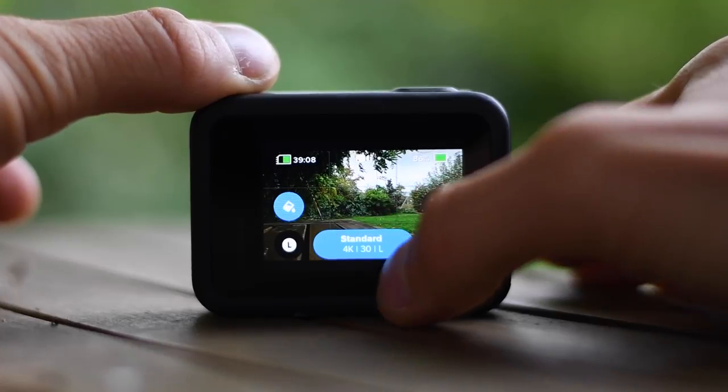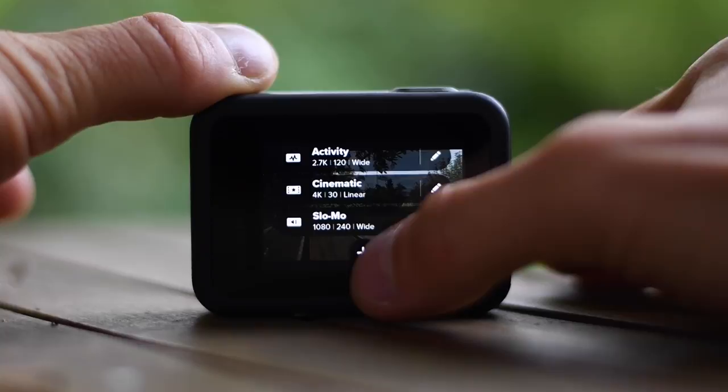In this video I'm quickly going to show you my preferred settings for travel videos and vlogs with the GoPro Hero 8 Black, and some battery life tips as well.